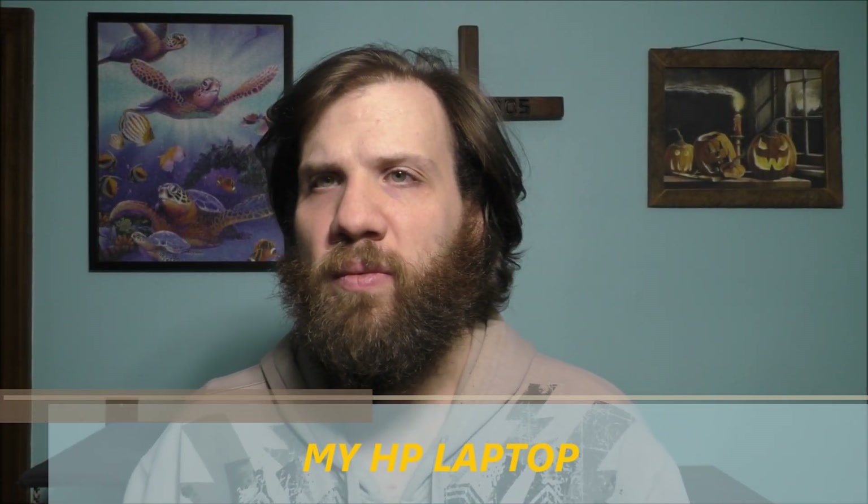Hello to all my awesome YouTube fans, how are you doing today? Thank you so much for joining today's vlog. What I'm doing today is I want to talk to all of you about my HP laptop computer.